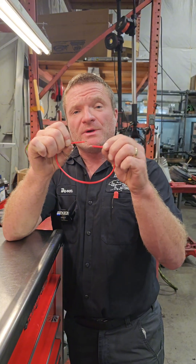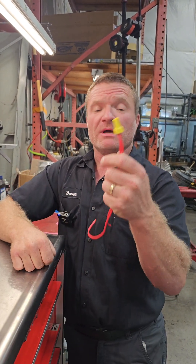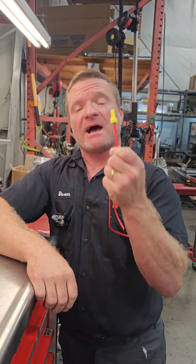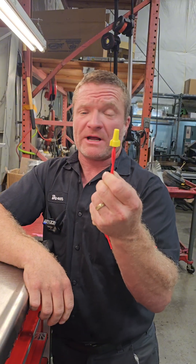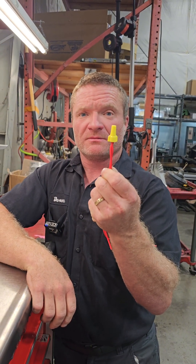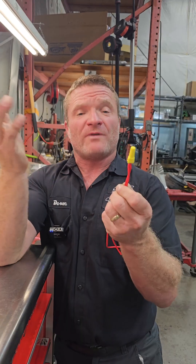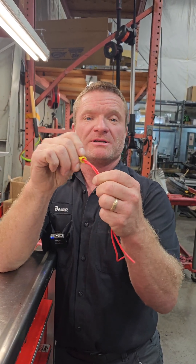There are a lot of ways that we can join two wires together. A household wire nut is not one of them. A household wire nut is meant for a house or a mobile home - one that doesn't move a lot. Wire nuts aren't meant for vibration. They are also not friendly when it comes to moisture, because you can't seal them.